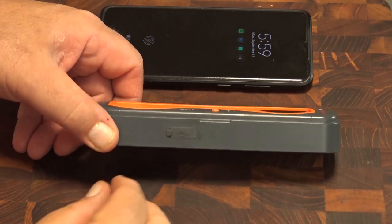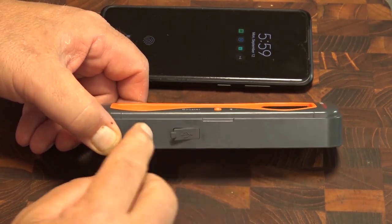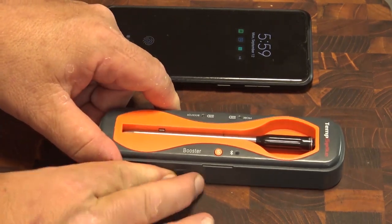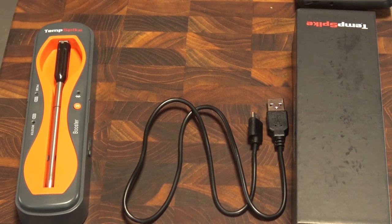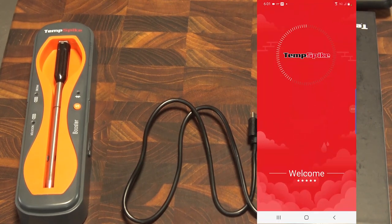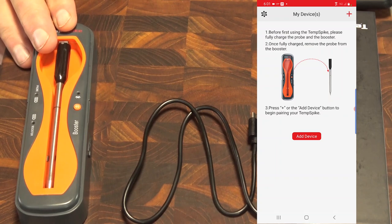On this side of the base there is a USB port — a USB-C connector used to charge the base charger. Now I'd like to give you a little tour of the app and how this sets up. It's very simple. I'm going to start the Temp Spike app, and it comes up and tells you to fully charge this device before you use it.